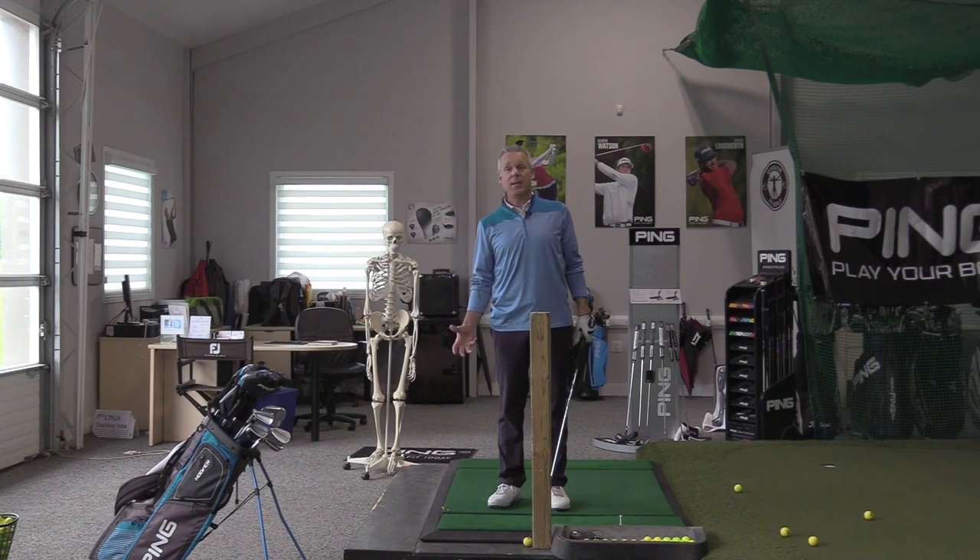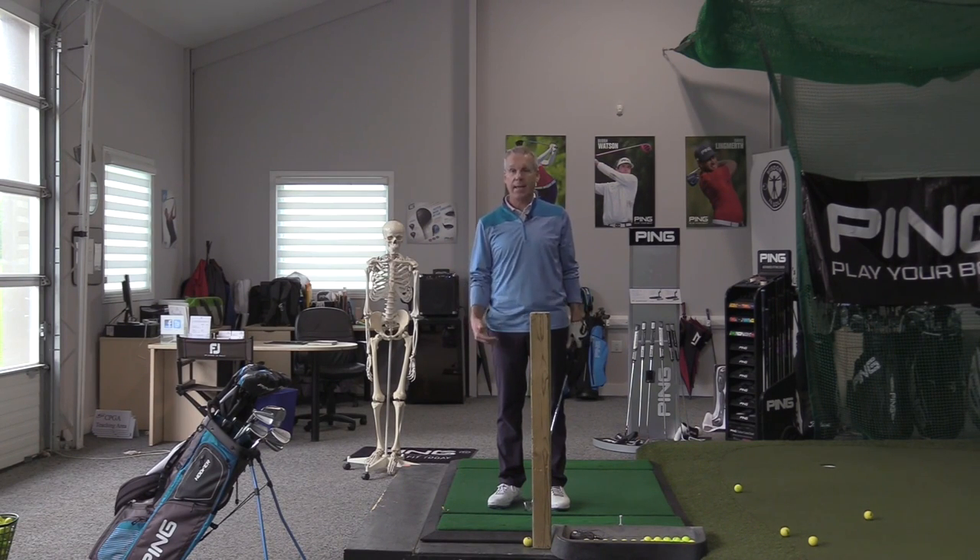Hey everyone, Sean Clement here, and we're talking about why your dominant eye has no bearing on how you set up. What matters is how you get ready to perform a task.